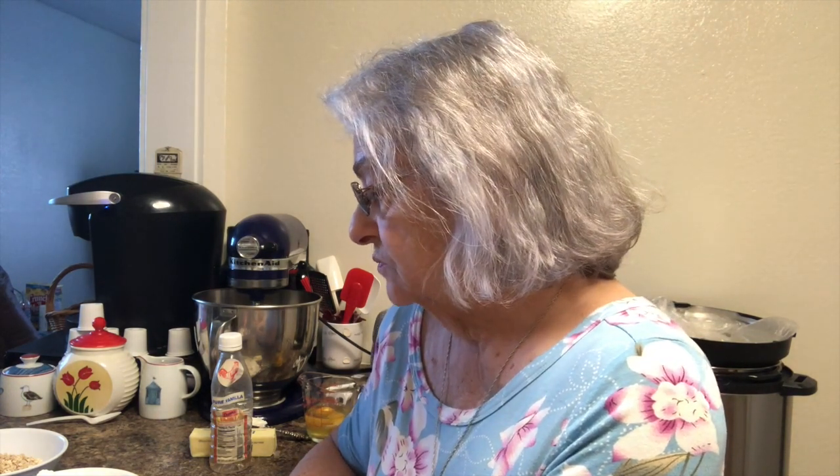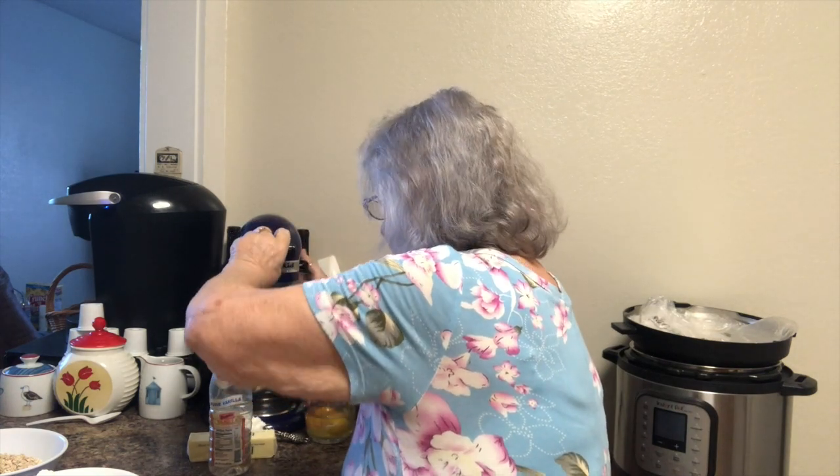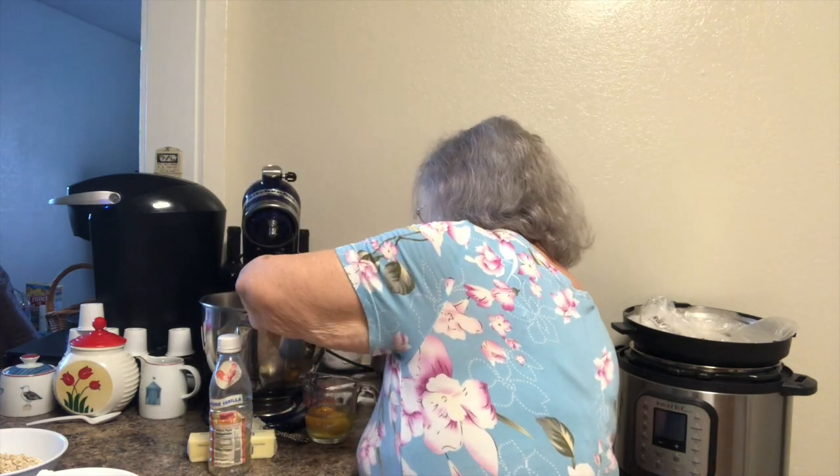Hi, well guess what we're gonna do today — we're gonna make some cookies and these are called dishpan cookies. These are the cookies that I used to make at camp for the kids and they loved them so much. I've got everything pretty much pre-measured so it shouldn't take us too long to get them stirred up.